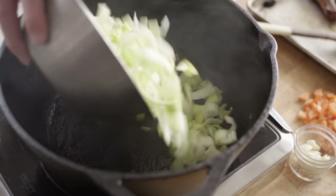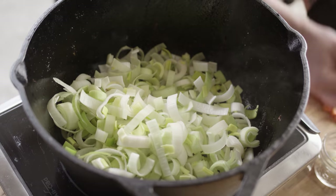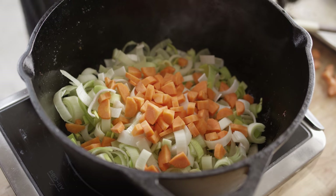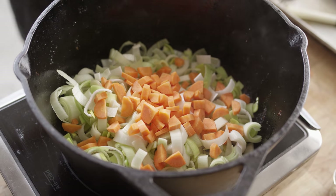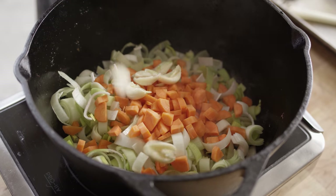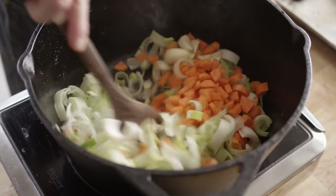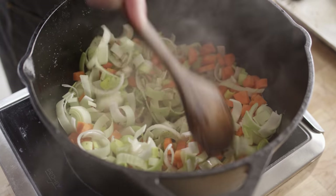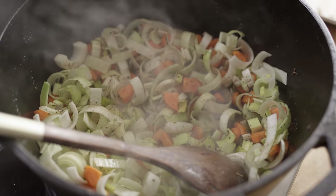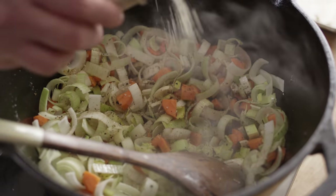We're gonna decrease the heat just a little bit now — kind of a medium heat. So if you're doing this on your grill, just slide it to the indirect side. We'll throw in our leeks and our carrots. Since we haven't minced the garlic down and we have large chunks, we can go ahead and throw those in at the same time. I'm gonna sprinkle in just a little bit of smoked salt as well to help draw out some of the moisture.